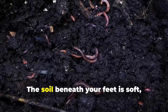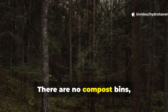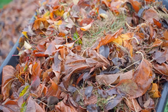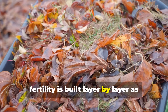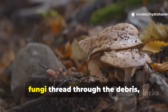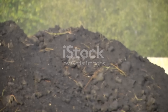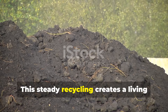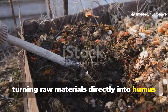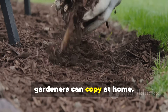Walk through a woodland and look down — the soil beneath your feet is soft, dark, and alive with fungi, worms, and microbes. There are no compost bins, no steaming piles, no gardeners flipping heaps of leaves. Instead, fertility is built layer by layer as fallen leaves, twigs, and organic matter settle on the ground. Rain keeps it moist, fungi thread through the debris, and earthworms carry nutrients downward, creating a living mulch that feeds the soil from the top down — turning raw materials directly into humus without ever needing to finish in a pile.